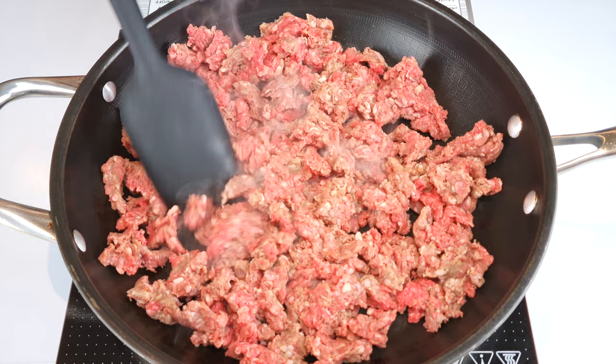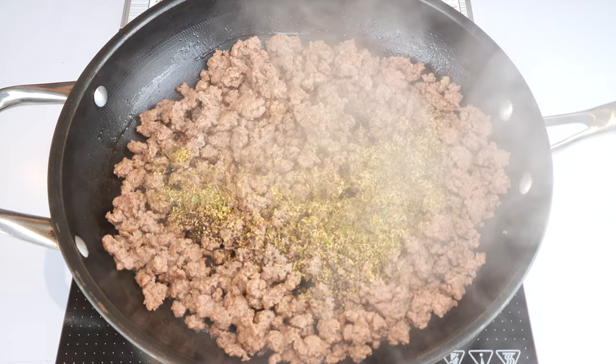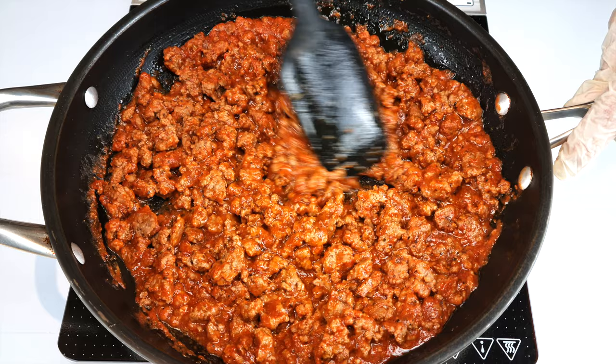Now we're going to season the sauce, so add a teaspoon of salt, pepper, oregano, basil or Italian seasoning, and I'm adding a tablespoon of garlic powder because I love garlic powder. Then add 350 grams of marinara sauce or any tomato cooking sauce you might have — try to get the low-carb one. Give it a stir, switch off the heat, and your red sauce is ready.